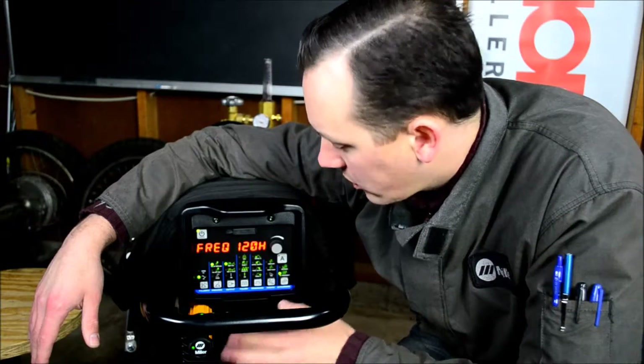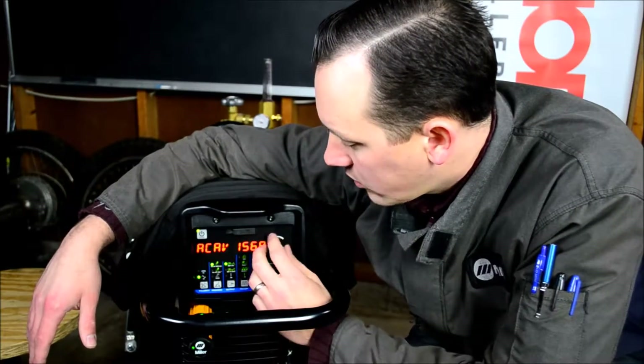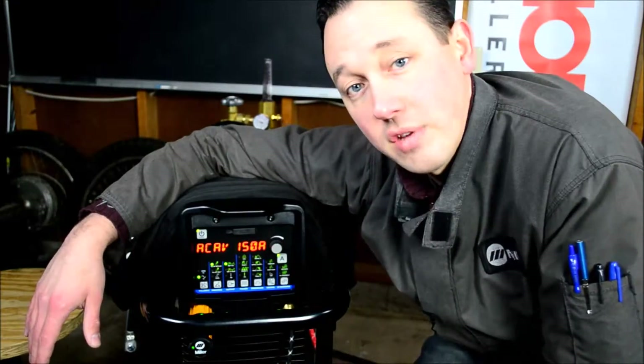Now if we want to get out of this menu, just like everything else, go ahead and press the A for amperage and we're back to our panel amperage. That's it.